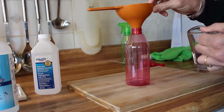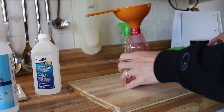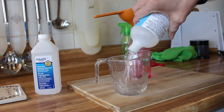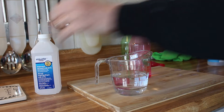You will need a half a cup of water — pouring it into the bottle — and then we're going to go ahead and take a half a cup of rubbing alcohol and add it as well. Basically, it's whatever amount you're going to use: equal parts water, equal parts rubbing alcohol.